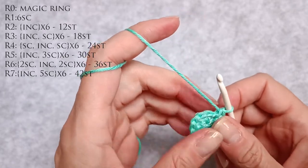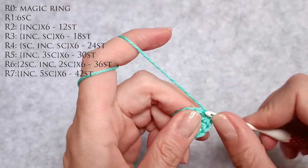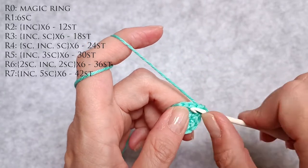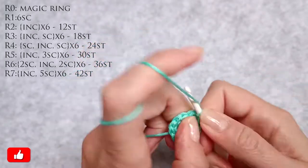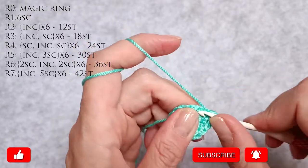Now to go from 12 to 18 stitches I need to do an increase and a single crochet, and I need to repeat that six times. So one, two — an increase. Three is a single crochet. Four, five is an increase. Six is a single crochet.